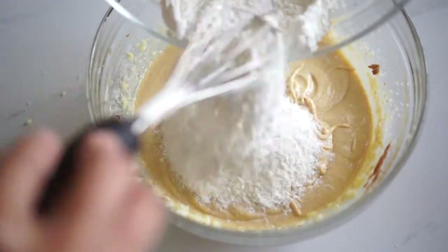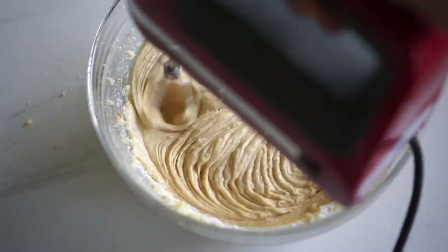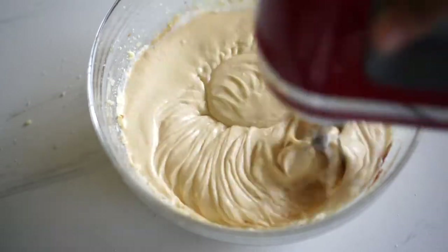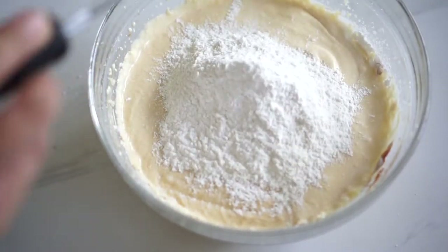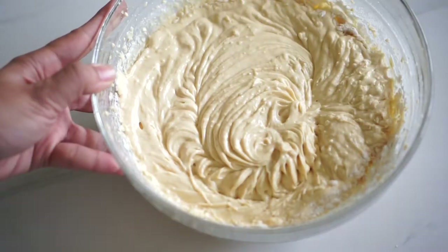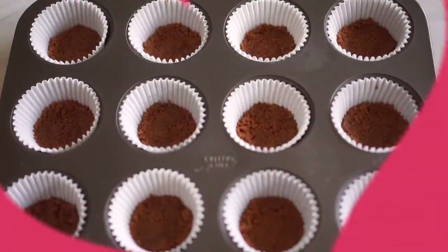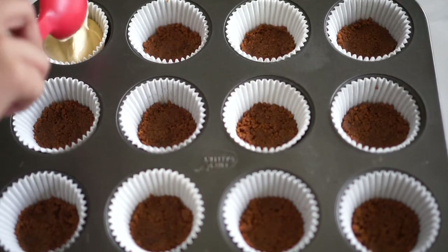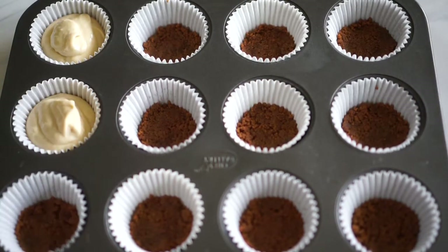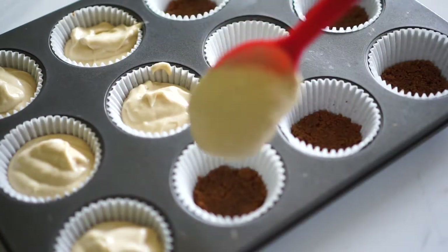We'll add the dry ingredients and milk alternately. Add about half of your dry ingredients and mix that in. Once that's looking good, add in all of your buttermilk and continue whisking. Once they're all combined, add in the rest of the dry ingredients and continue beating. This prevents your batter from separating. I like to finish off with a spatula to make sure everything is well combined without overbeating. Distribute the batter to the cupcake tins lined with paper liners, filling about three-quarters of the way full.